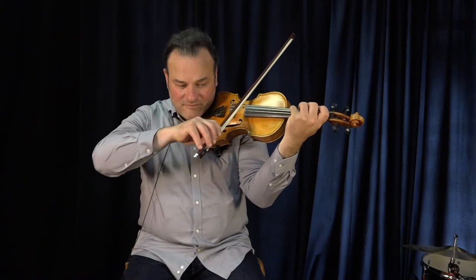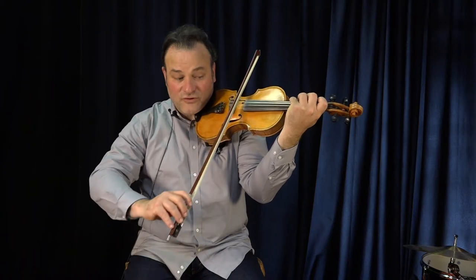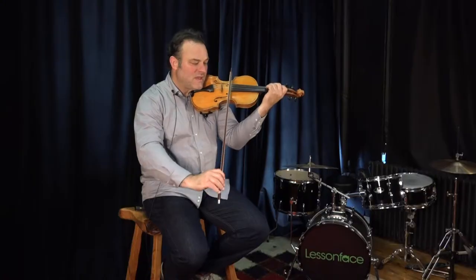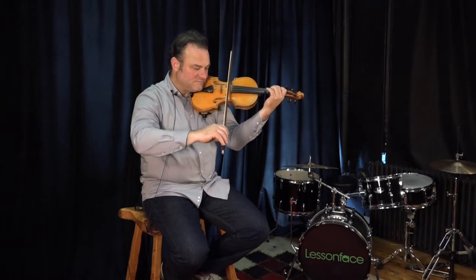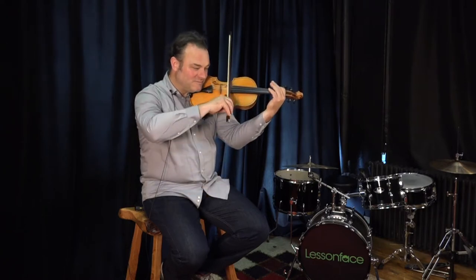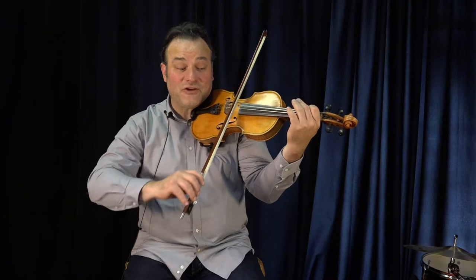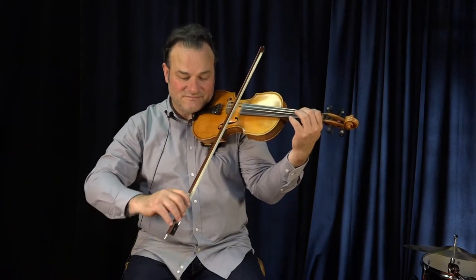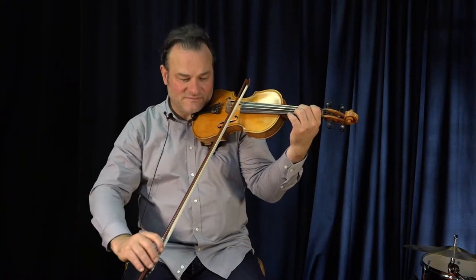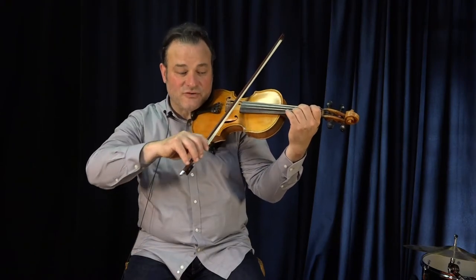Fourth finger G. Third finger G. Second finger G. First finger G. First finger G. Third finger G. Third finger G.